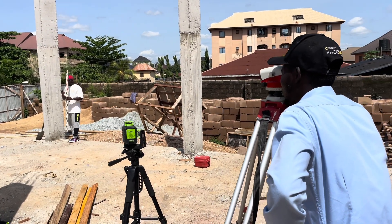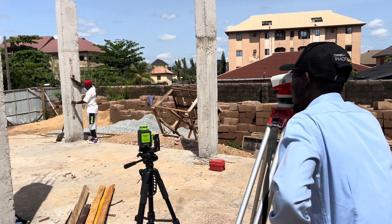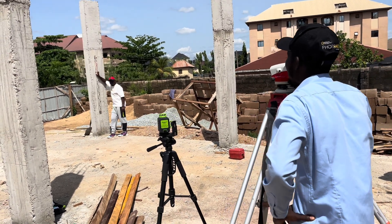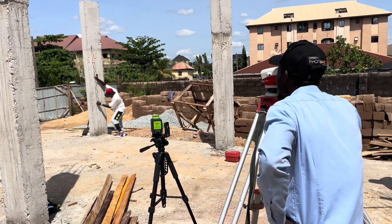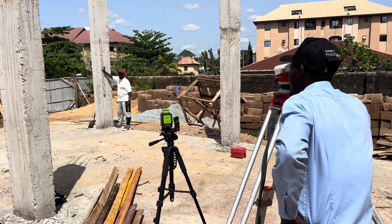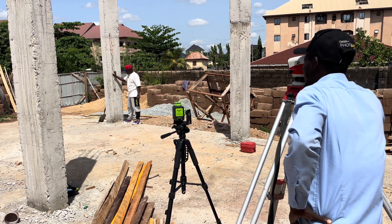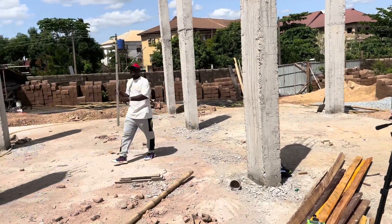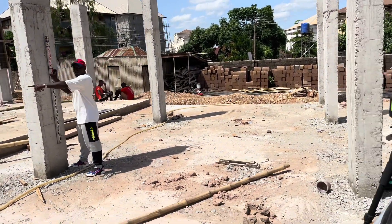Now we're going to use our dumpy level to get our level reading. Let's put the staff at the place we marked earlier — our benchmark — and make sure it's aligned very well. Let me take the reading. Remove your hand — the upper hand. All right. Now go to the other column.